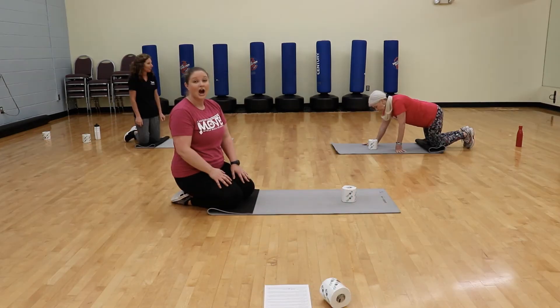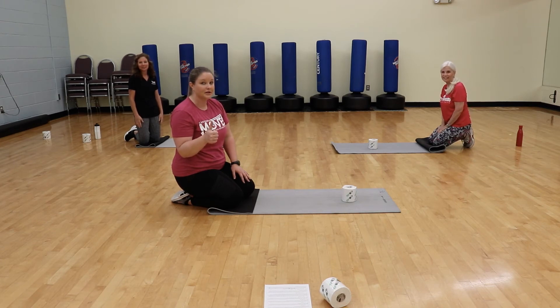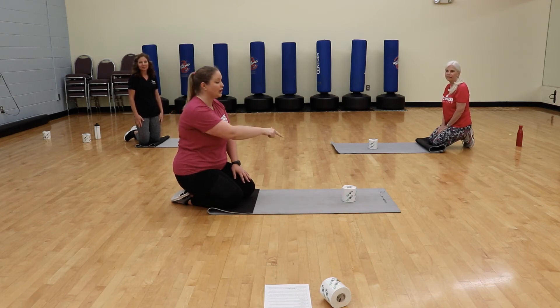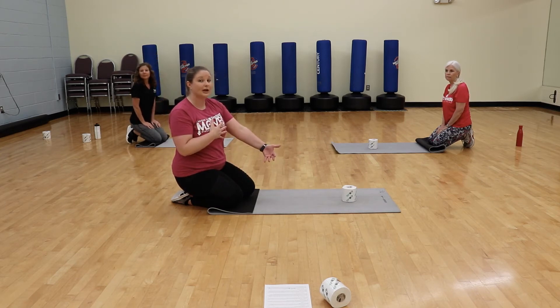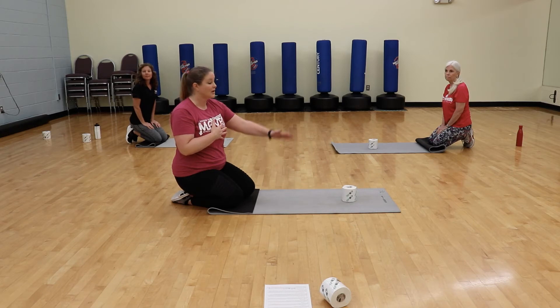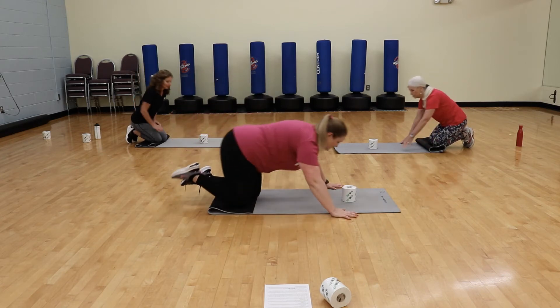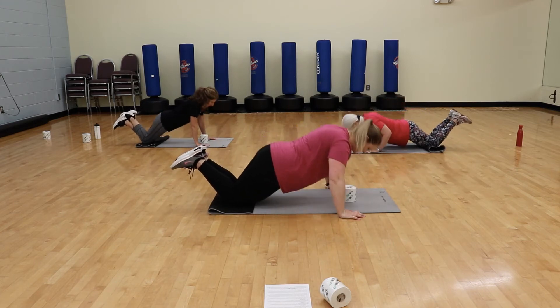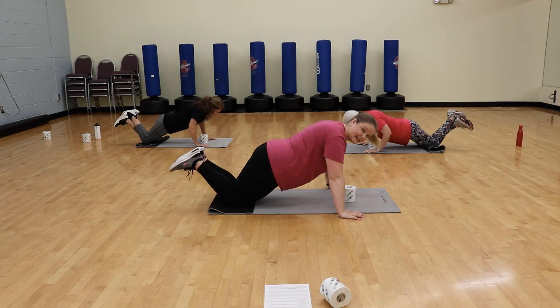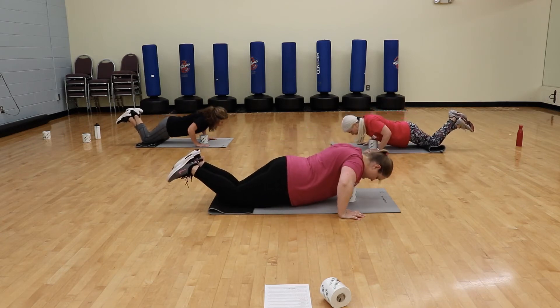For our next TP Challenge exercise, we're going to do half push-ups. For this one, you only need one toilet paper roll — put it out in front where your chest would come down to meet the floor. Do a regular push-up, but because the toilet paper is there, it's going to stop you from going all the way down, then you push back up. Ready? And go. Just gently tap that toilet paper, bring yourself back up. Last one.